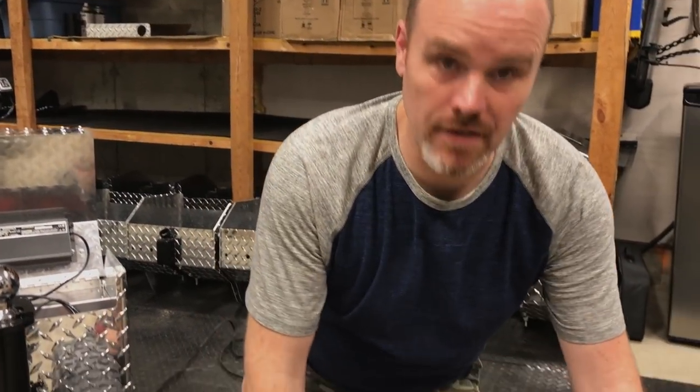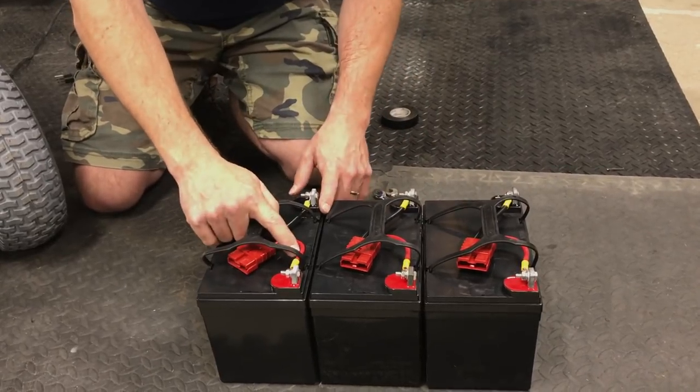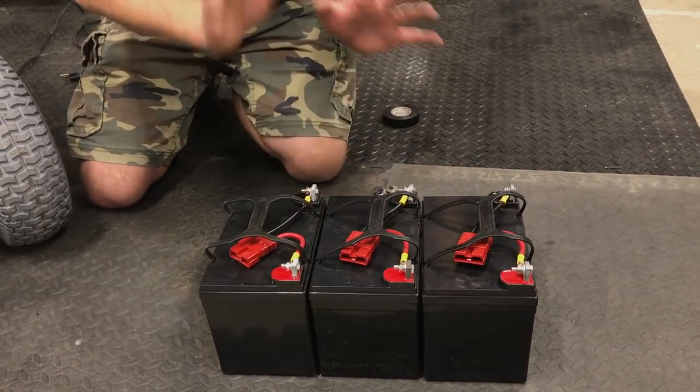Now we have three batteries — all three connectors are on. Very important: red to positive, black to negative.